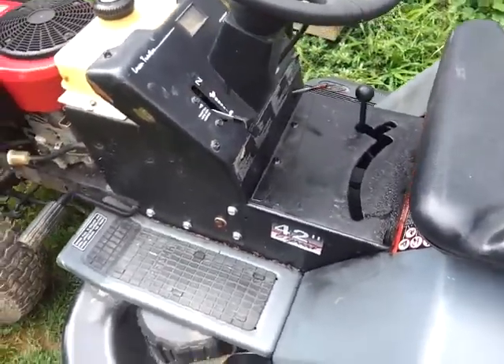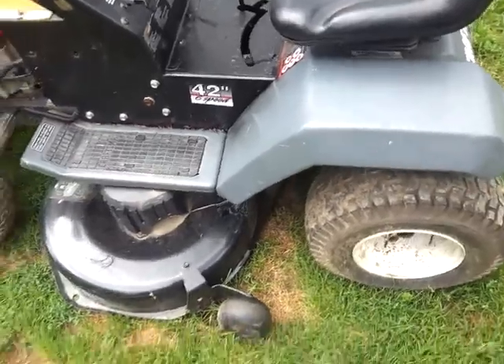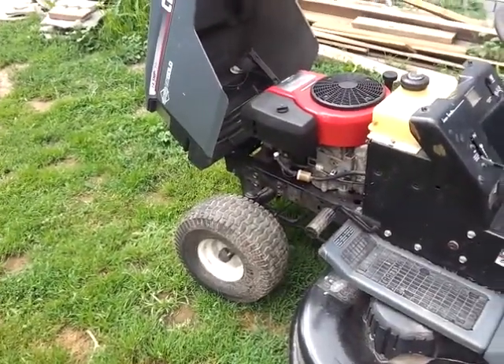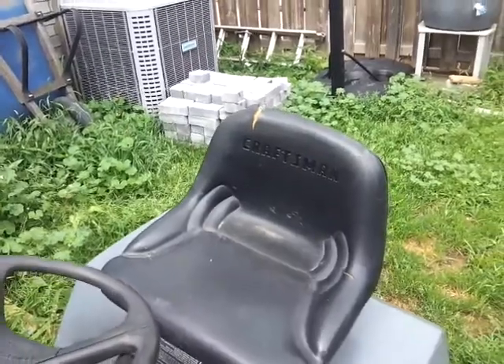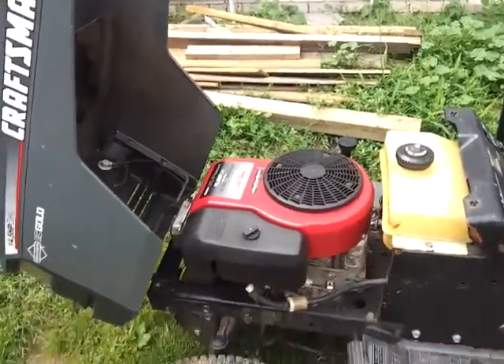Six-speed transmission, it's not a fender shift. Good tires all the way around — I have not had to do any work to any of these tires and never had to put air in them at all. What would you pay for this tractor? Decent seat, couple rips, but still a decent seat — better than what was on here. So tell me, what would you pay for this tractor?